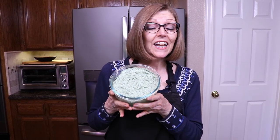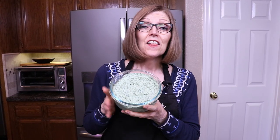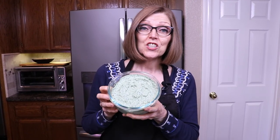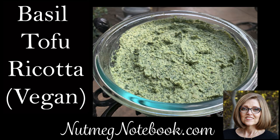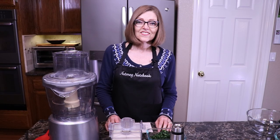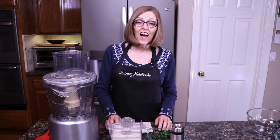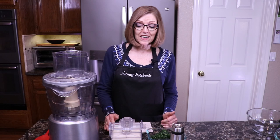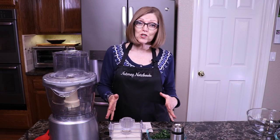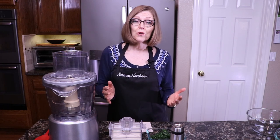Today I'm going to show you how to make this quick and easy tofu ricotta with a couple of different options, like this one using spinach. Hi, I'm Tammy. Welcome to the Nutmeg Notebook Kitchen. I share recipes that are oil-free, whole food, plant-based. So today I'm going to show you how to make a very simple basil tofu ricotta.